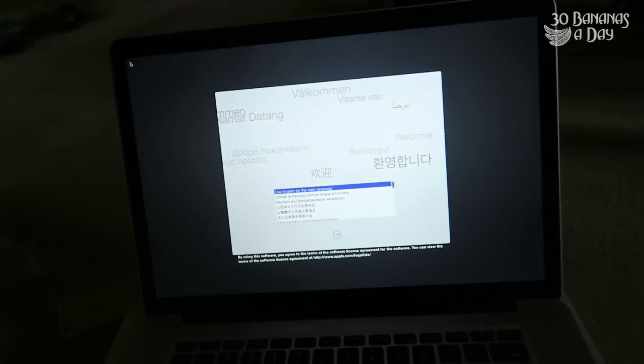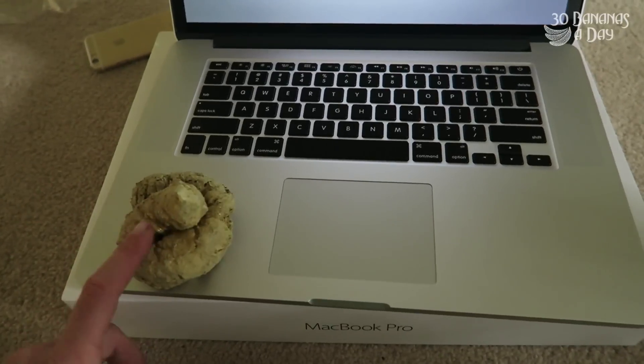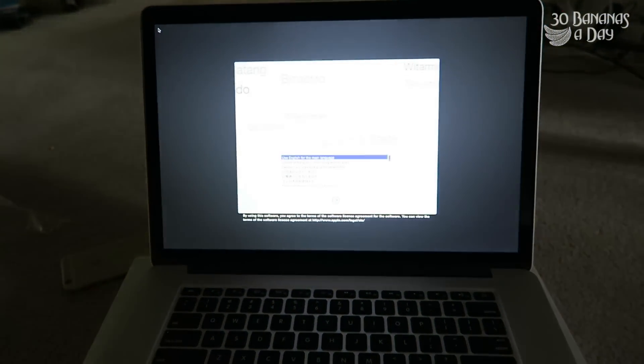What do you think of the startup screen? You know the usual — Maxzilla. PC — that's what PCs are. To use English for the main language, press the return key.